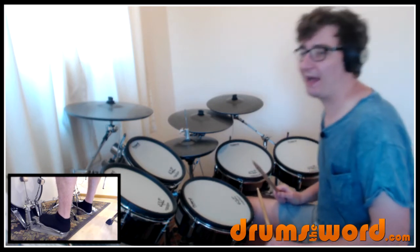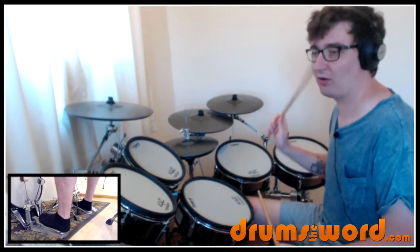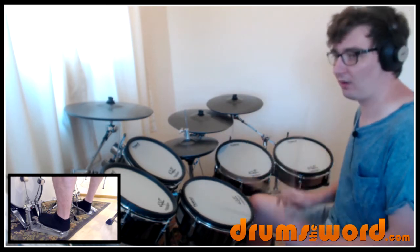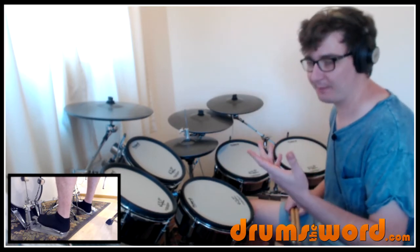So for this two-bar pattern we get: one and two and three and four and, one and two and three-triplet-four and one. And if you start playing it in time with yourself — because that tempo is quite slow — just practice the triplet bits.